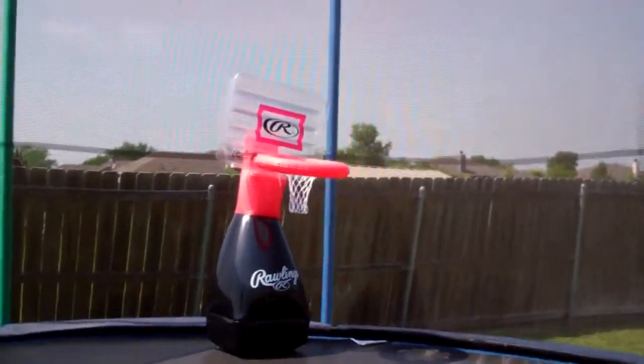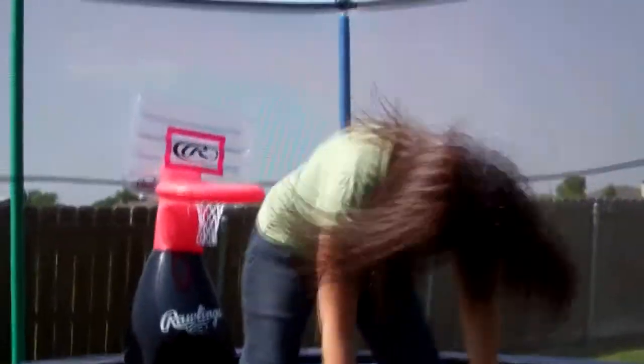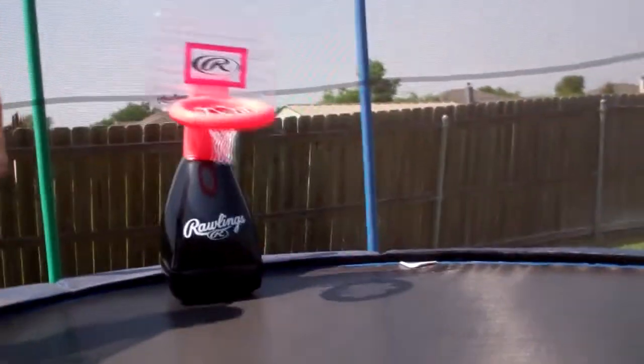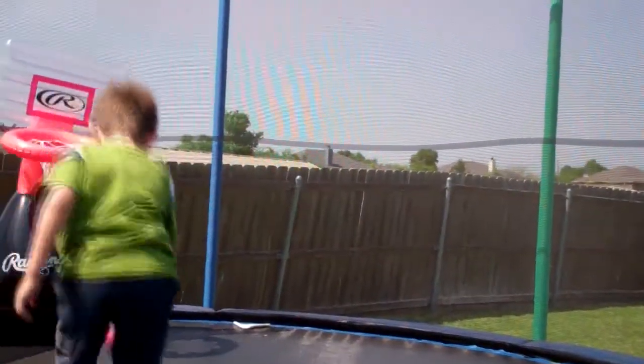Jayzilla goes for the slam dunk — oh yep, one to his bottom, slam dunk! Did mama make it? Yeah! Whoa, that was pretty cool. Hurry and lose, hot wife. She started with her feet, threw it up to her hands, and slam dunked it!